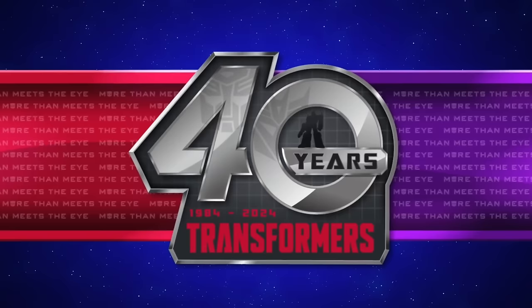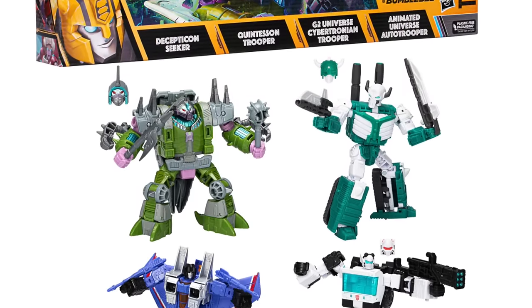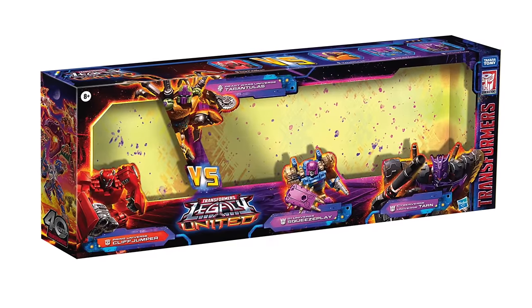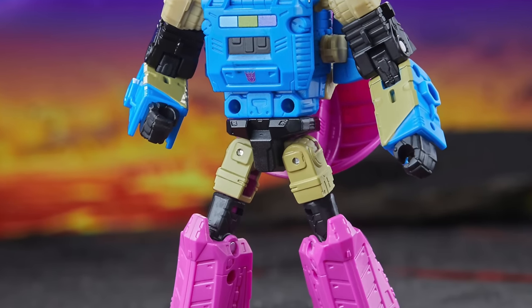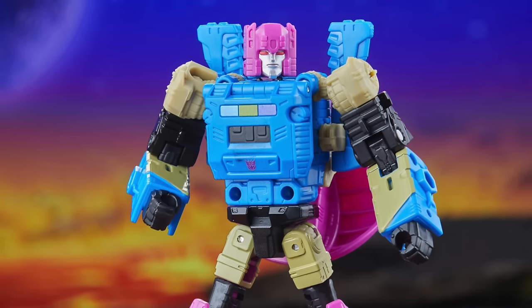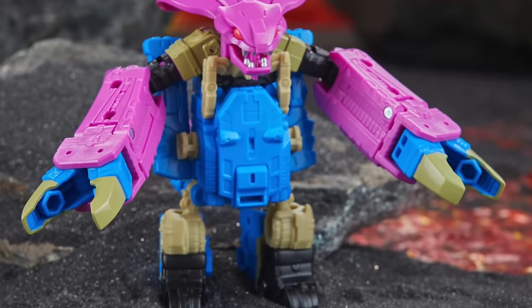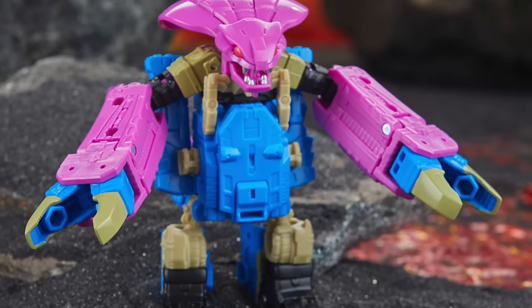Hasbro recently dropped the reveal for their upcoming multi-pack. These multi-packs we've seen for the past three to four years usually include four figures — three deluxes and one Voyager — and this year is no exception. Titled Legacy United versus multi-pack, the first figure is Squeezeplay, a retool of Mindswipe and a very extensive one at that. In robot mode he looks sick, even including the browning gun, and there's a headmaster crammed inside too. In beast mode — I believe he's a python — that head sculpt is looking straight up sick.